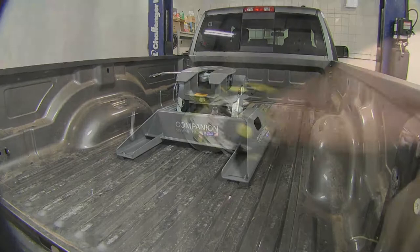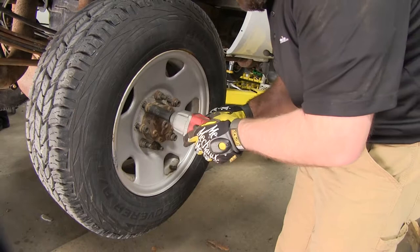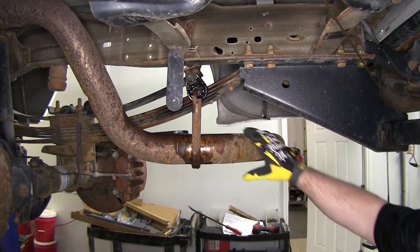This installation kit can also be used for gooseneck applications as well. Now let's show you how to install the kit. To start our installation, we went ahead and removed the rear tires and the spare tire. The first step is to remove the exhaust hangers and get the exhaust lowered and out of our way.